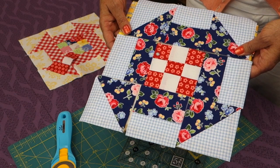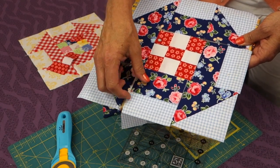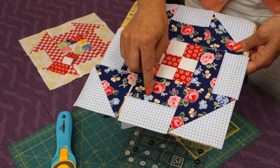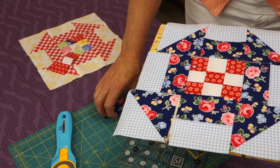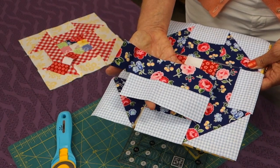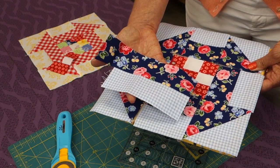The last unit of this block are the side units, and they're made up of two rectangles that look like this. They're two inches by three and a half inches, and what I did instead of cutting out individual rectangles is I cut out some strips that were two inches wide by about 14 inches long. This is the remainder of one of my strips, and then I cut it up into three and a half inch wide units.